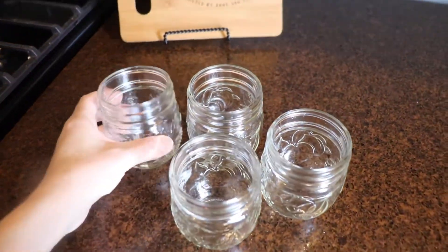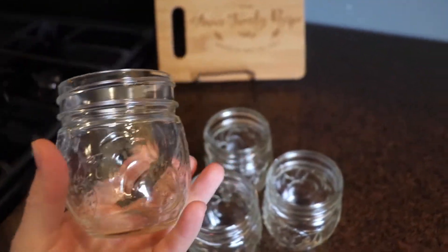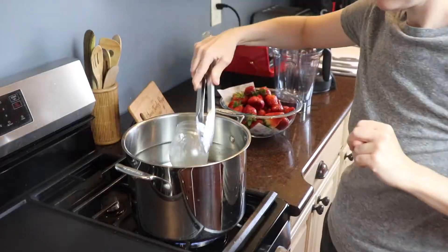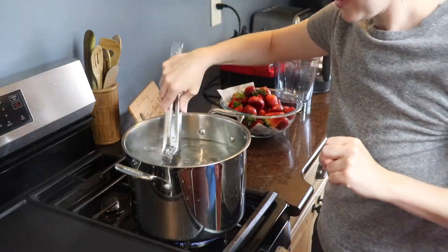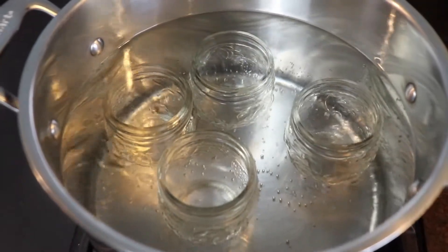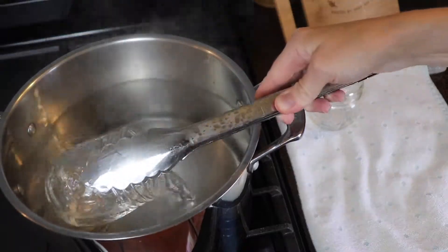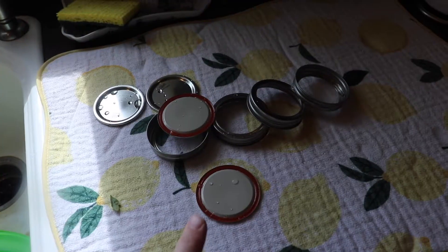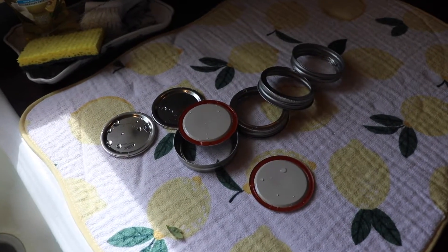These are little Ball jam jars that I bought at Walmart — it was a four-pack. I'm not quite sure how many jars this will make, maybe only two, but I'm going to sterilize my jars just because I haven't cleaned them yet. I have a pot of water I'm going to bring to a simmer and place the jars inside for a few minutes. I also washed all of the lids and inserts with hot soapy water, so that should be clean enough.